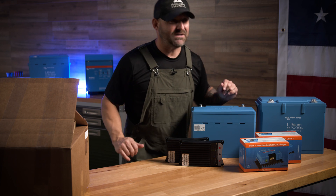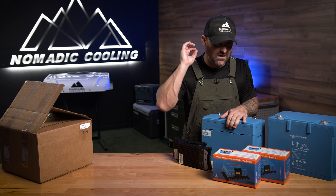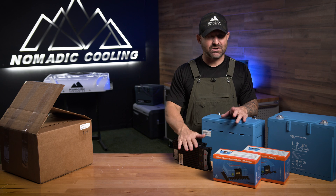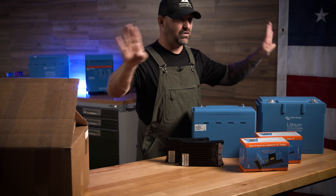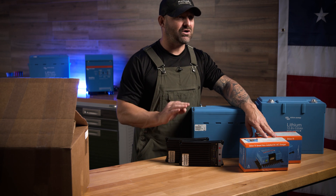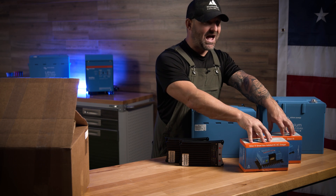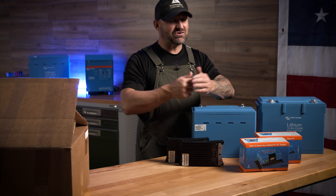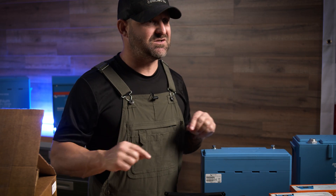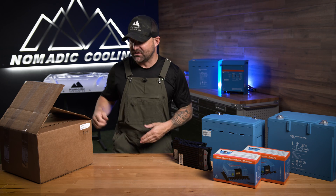Math in, math out: if you're using a Nomadic Cooling 3000 air conditioner, it uses 100 amps an hour, which means the stacked Buck Boosts charge at the same rate as the air conditioner draws — one hour of driving equals one hour of air conditioning. With the stacked Orions at 60 amps there's still a slight discrepancy, but if you're running the air conditioner in eco mode at about 50 amps an hour, the stacked Orions are perfect for you.